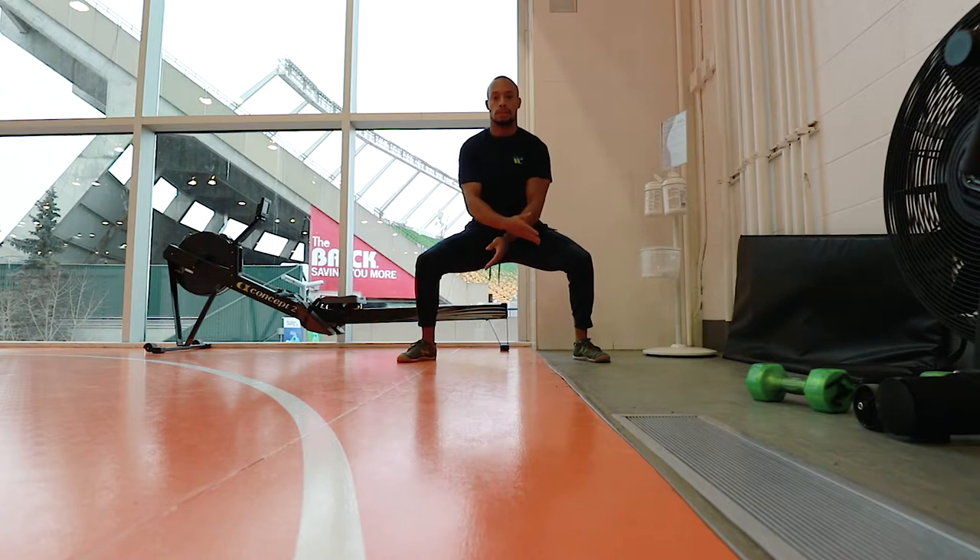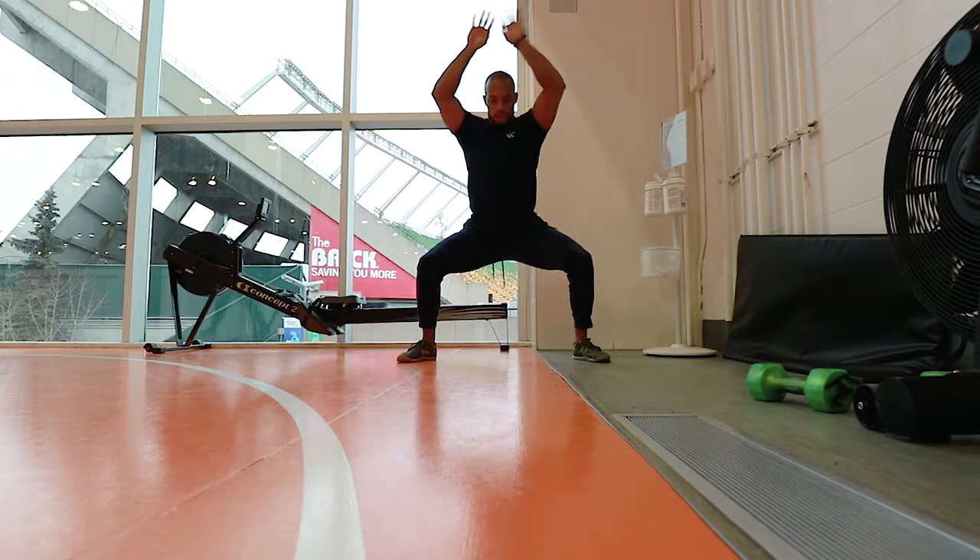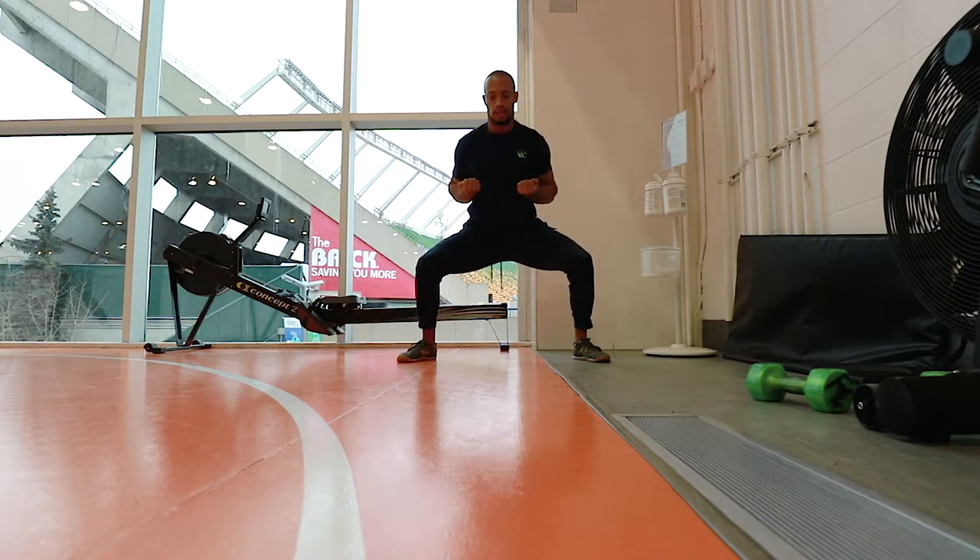Get into that deep position. Staying there, lift your hands up and go over, working on that extension. You can get into almost like a deep punch spot pattern. Stay down here for the duration of the set, which is going to be about 90 seconds to two minutes.